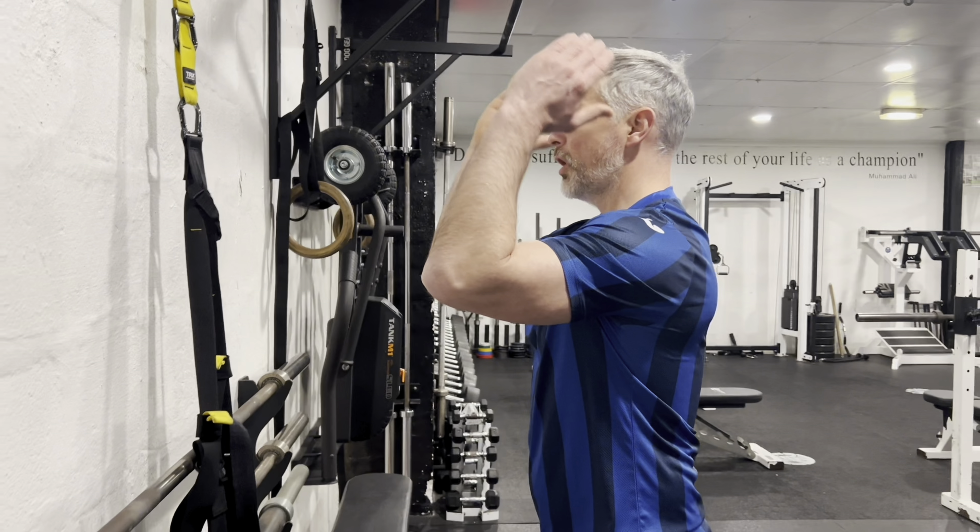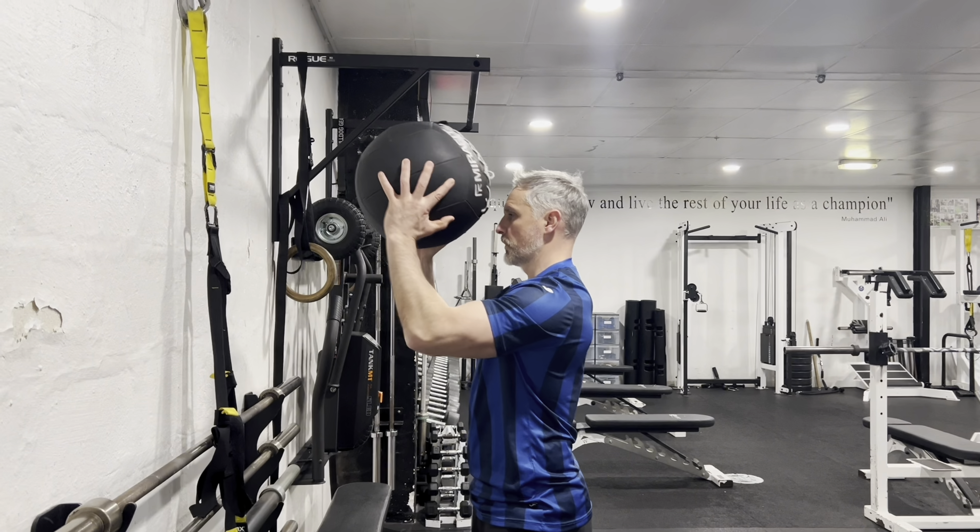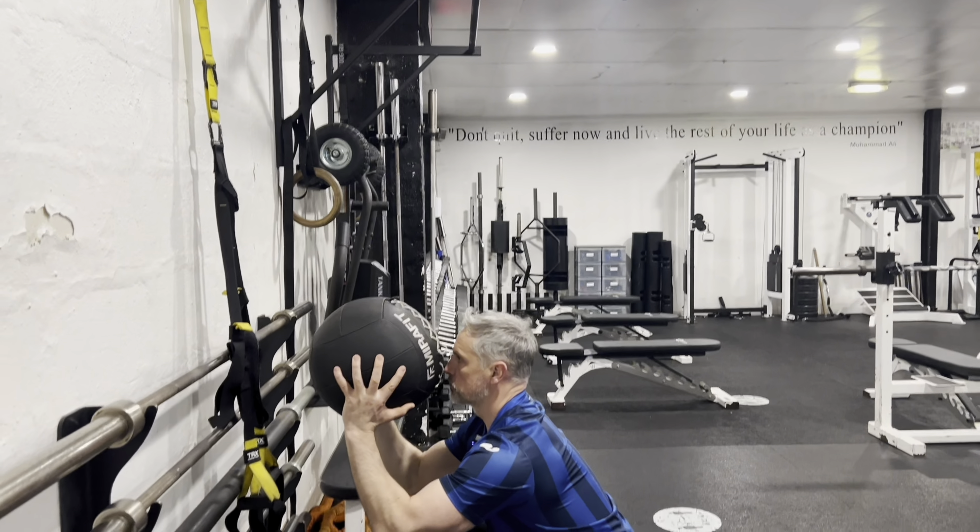First tip is how far do you stand away from the wall? Put your arms out straight, touch the wall with the fingertips and that is a perfect distance for doing this exercise.